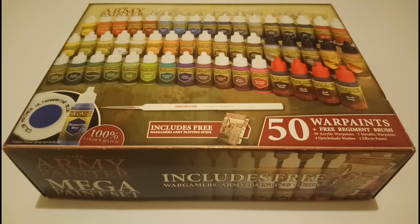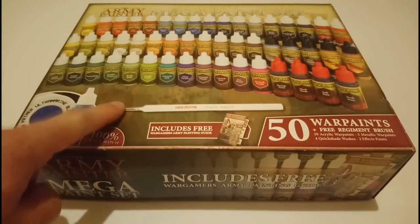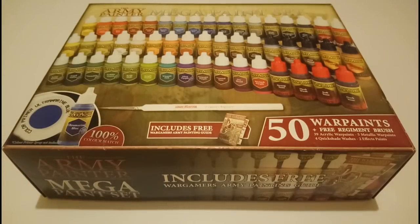So I decided to go down the route of buying paints from a different company and trying something different. I'd seen reviews from lots of different companies and products on the market — in particular one from Beasts of War where they were reviewing different paint sets — and I saw this one and really, really liked the look of it.